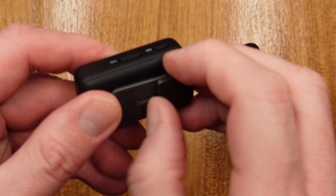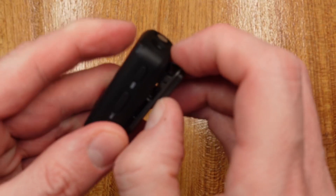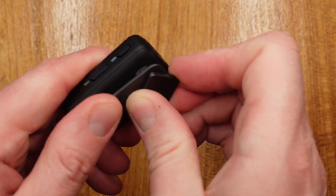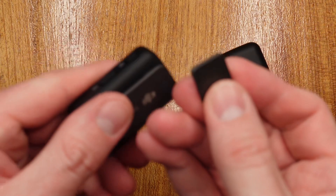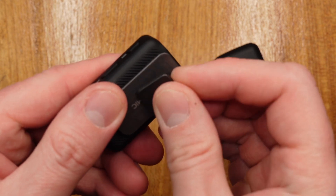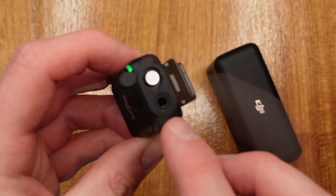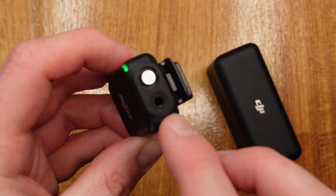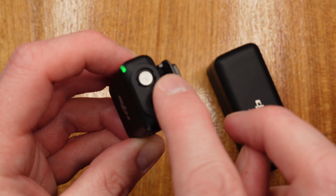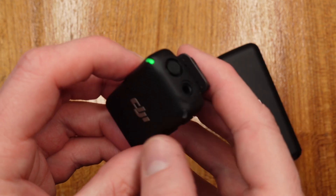Let's first look at the transmitter. The transmitter is fairly simple — you can clip it onto shirts. It also comes with its own magnet, which you can detach. It's quite a strong magnet, but you can put it under your shirt and use this to attach the mic that way. There's also a socket for a lavalier microphone, and the wind muff can go over the top.